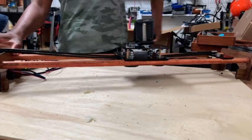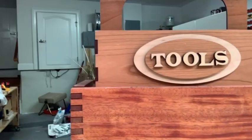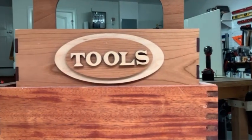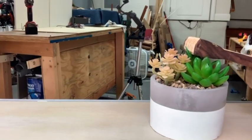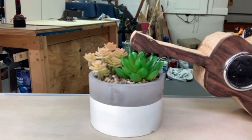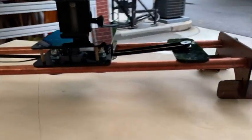Success — it worked! Let me assure you that this took several attempts before I got it to work, but I think it turned out pretty good. Thanks so much for watching this video. I hope you enjoyed it. Be sure to subscribe, like, and comment if you want to see more cool woodworking and other projects.